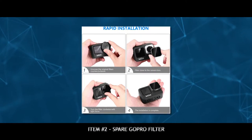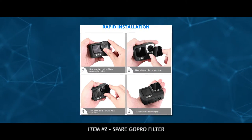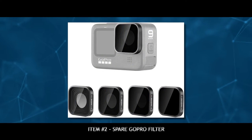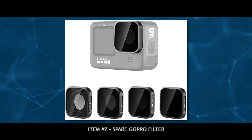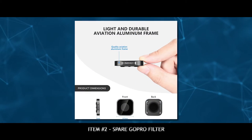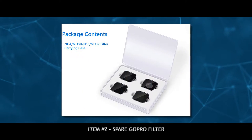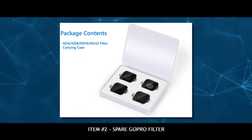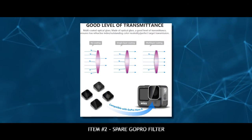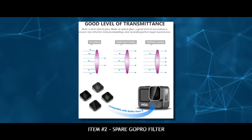In the GoPro Hero 9, you can finally remove the front lens filter, which you couldn't do in the Hero 8. So if you ever damage this filter — like scratch it or break it — you just keep a spare filter so you can swap that out. I think that's a lot better than adding yet another piece of tempered glass in between the GoPro lens and possibly degrading your video quality.